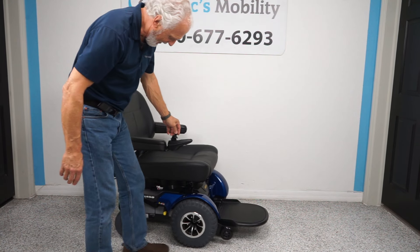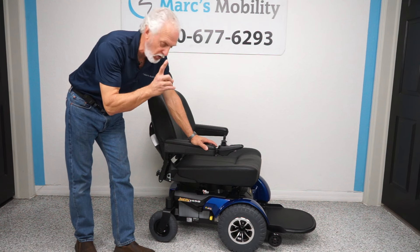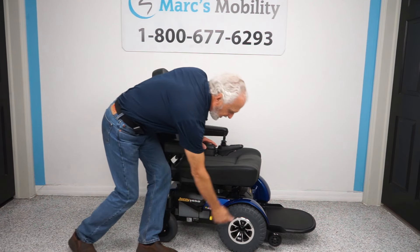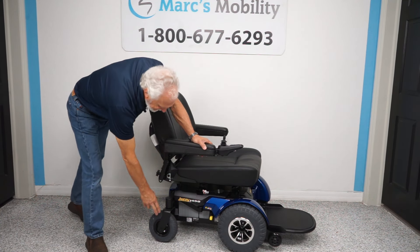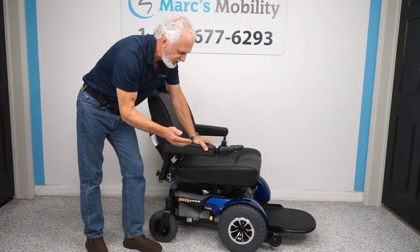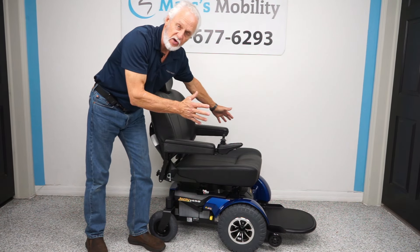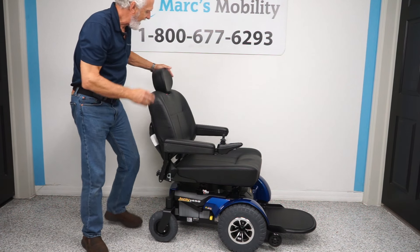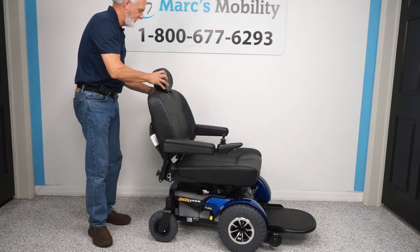Let's recap: this is a Jazzy 1450, only a month old with 11 more months of warranty. It has solid all-terrain knobby tires in front and solid 8-inch caster wheels in the back. HD motors, a 600-pound weight capability, an extra large 24 by 24 seat with a high back and adjustable headrest.